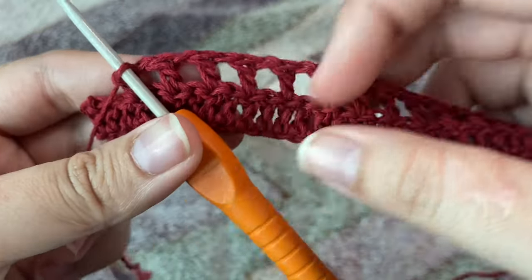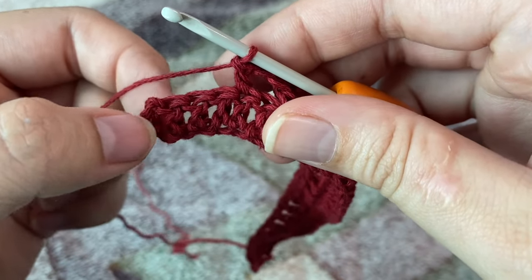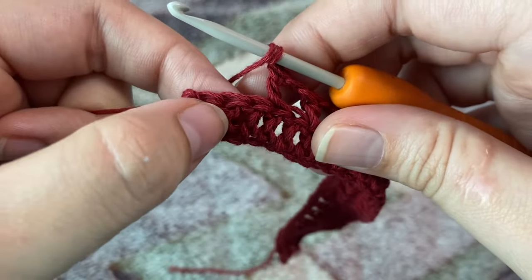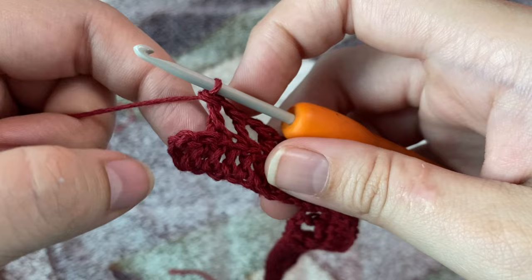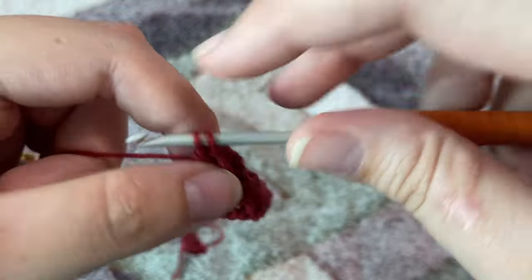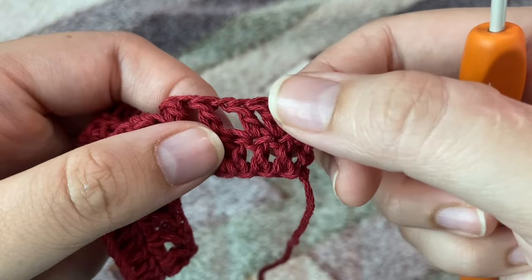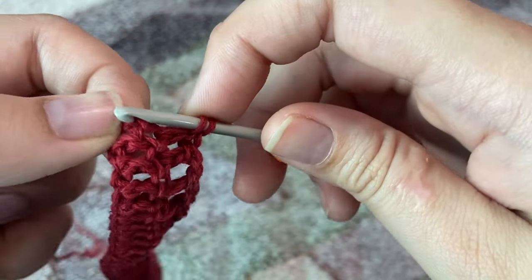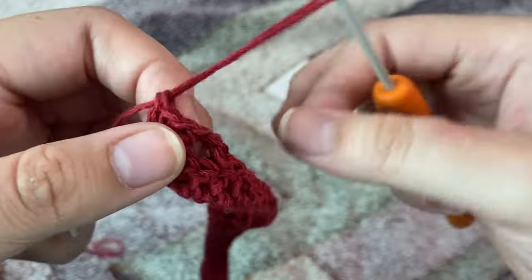I'm done making my second row and we are left with the last four stitches. To finish off the second row: chain one as usual, skip one stitch, and in the next stitch make one double crochet. Now we are left with two stitches — make one double crochet in each. We started this row with three double crochets, so we're going to end with three double crochets as well, because that's our border. In any row we'll start and finish with three double crochets.